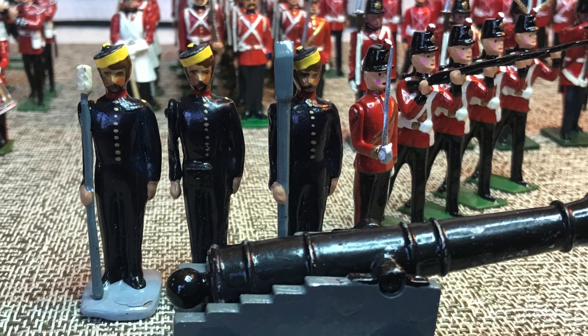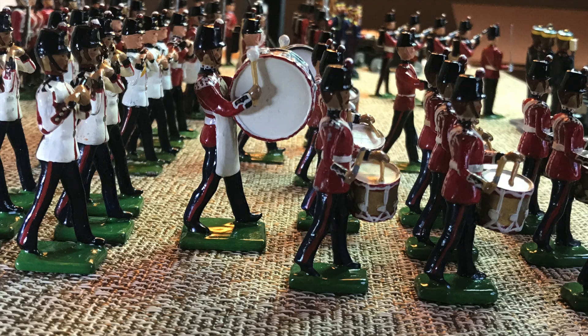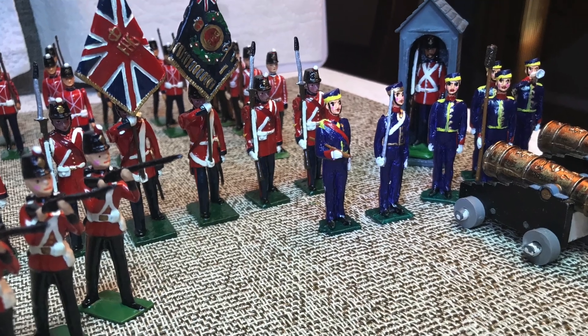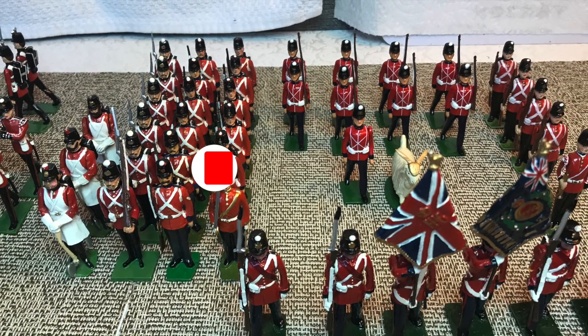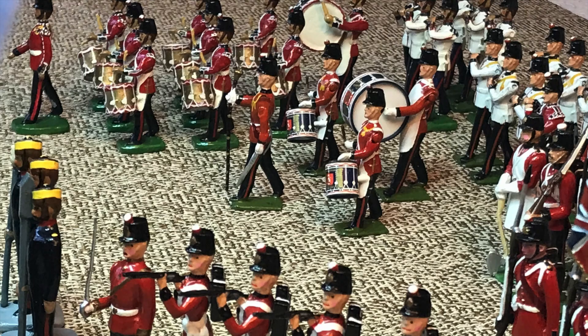So that concludes my Fort Henry Guard collection. If you want to know more about the fort, I'll leave some links in the description, or take a look at episode 19, called Three Canadian Forts. If you enjoyed this video, please hit the like or subscribe buttons, or share it with a friend. Thank you very much, and keep collecting.